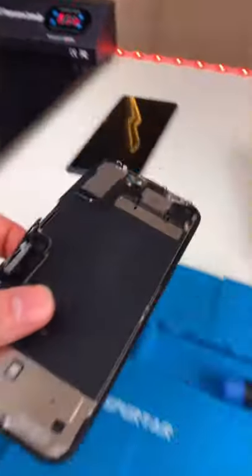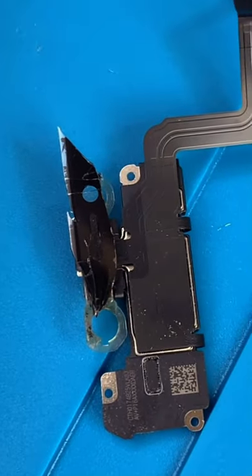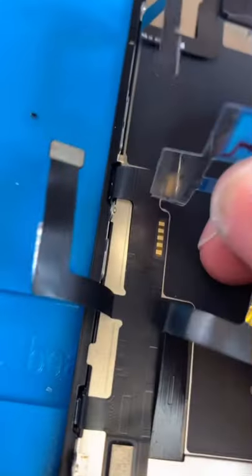Put our front camera back in its place. Remove the old adhesive. The screen's done cooking. Unscrew the earpiece speaker. Remove. I got it out. Transfer it to our new screen.